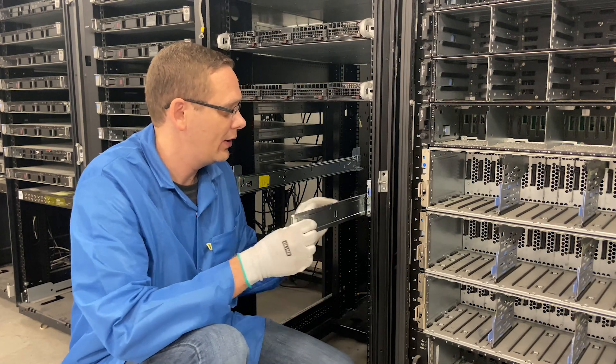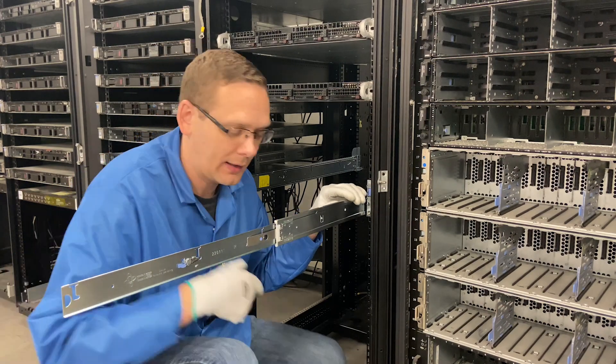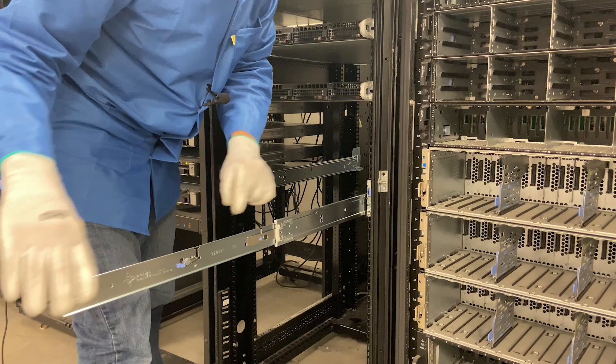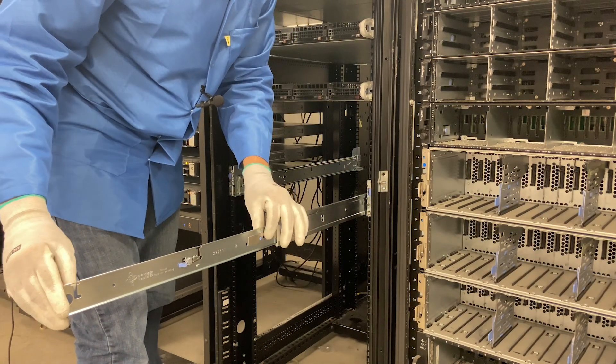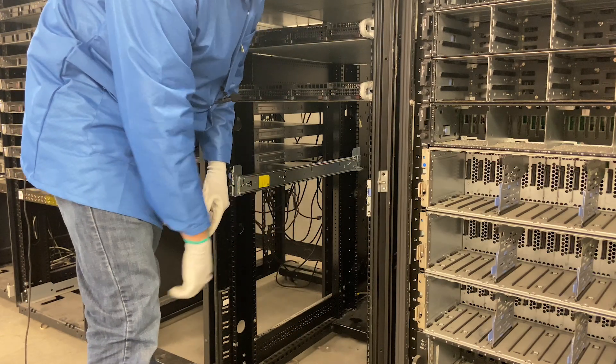Now I want to show you the inners a little bit better. When you pull the inners out, you'll hear them click into place. If you want to put the inners back in, you can't just push them back in — you have to push this down, and when you push this down, you can now slide your inners back in.